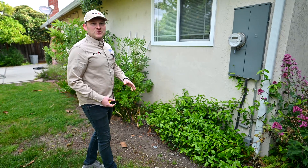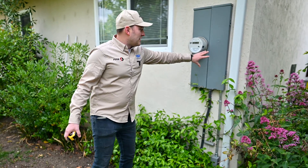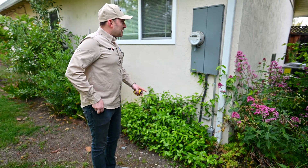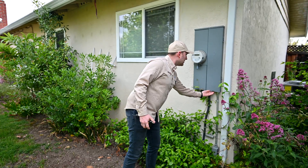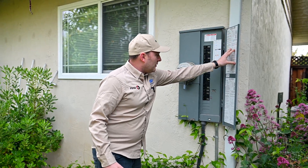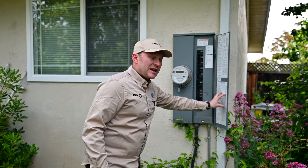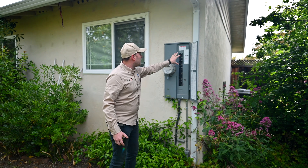In order to do so, we usually have to take several photos and several measurements. In this case, we need to take a photo of the meter, open the panel, take a photo of all of the labels here — it's extremely important to see what's going on — and take a photo of all the breakers.